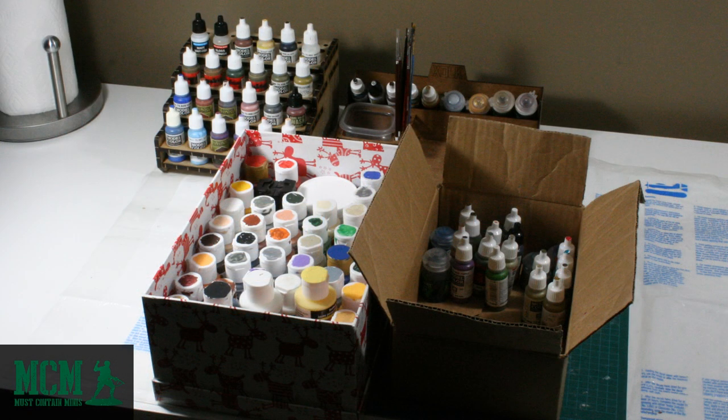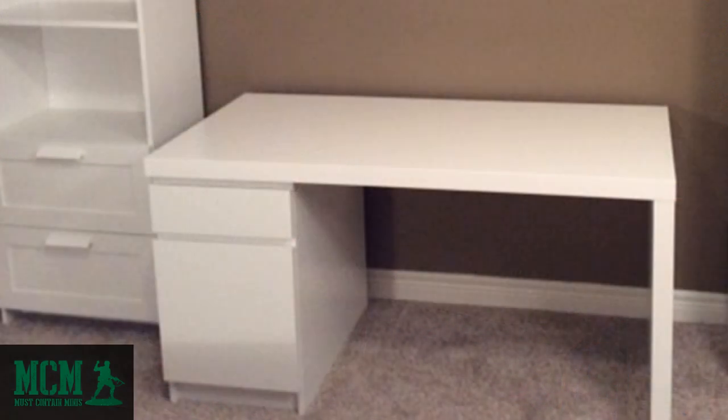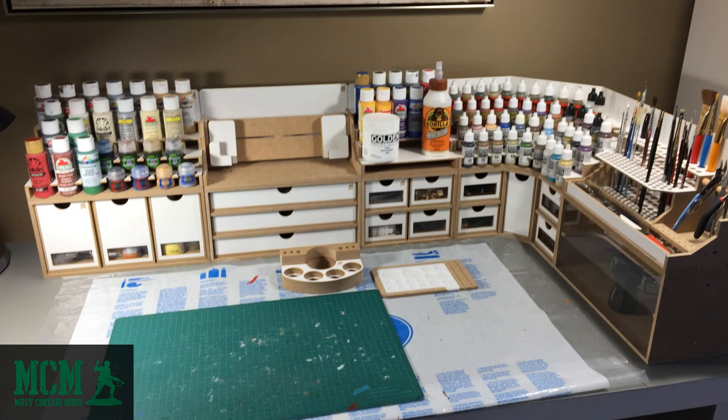This setup worked well enough, but my wife and I wanted something special for my hobby area. We looked into a few companies to fill the surface of my new work desk and decided on HobbyZone. Personally I liked the functionality of the modular workshop system and I wanted to try it. Mrs. Must Contain Minis liked the aesthetics — she wanted my workstation to look sharp, and this product certainly fits that bill.